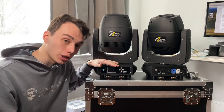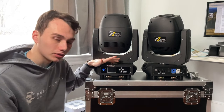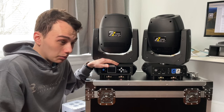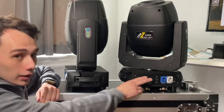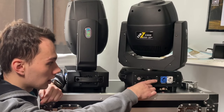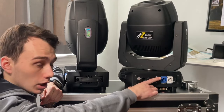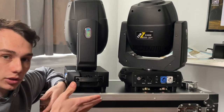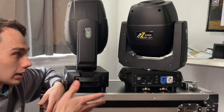I've reviewed another Sheds moving head light that had a somewhat similar display. Honestly, it's easier for me to use than my newer ADJ moving heads. On the back side you have a three-pin DMX in and out, a power switch on and off, and then PowerCon in and out. This is very similar to the last Sheds light I reviewed.